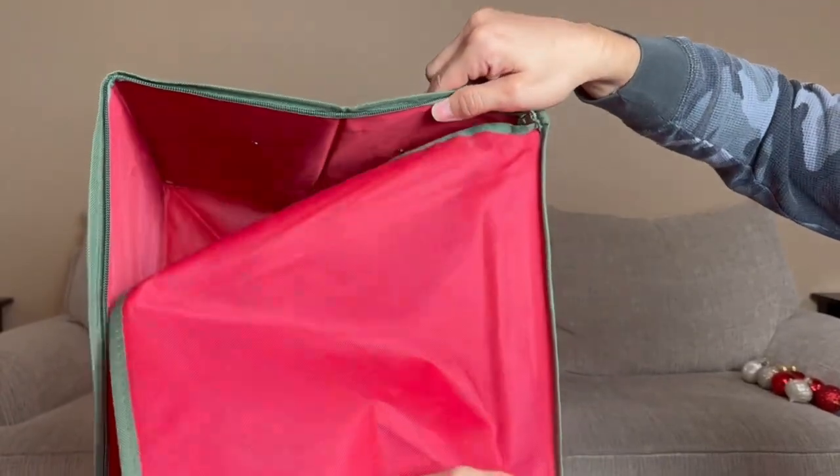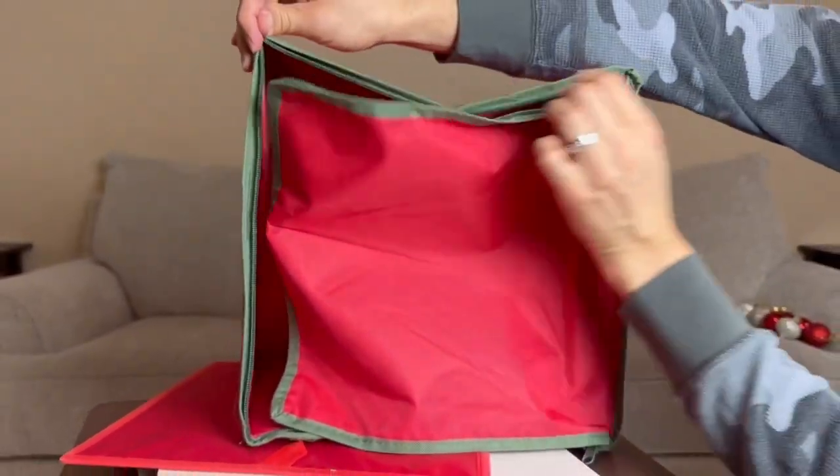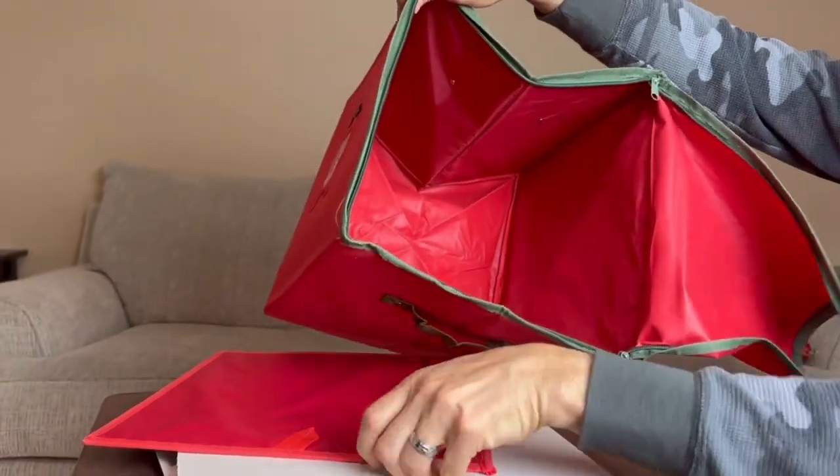We do have a flap with two zippers on each side. Go ahead and close it up like so. Okay, let's put that off to the side and show you the sections.